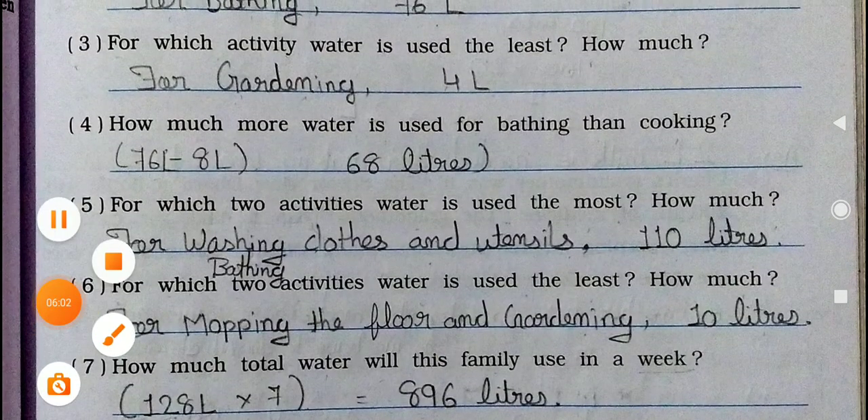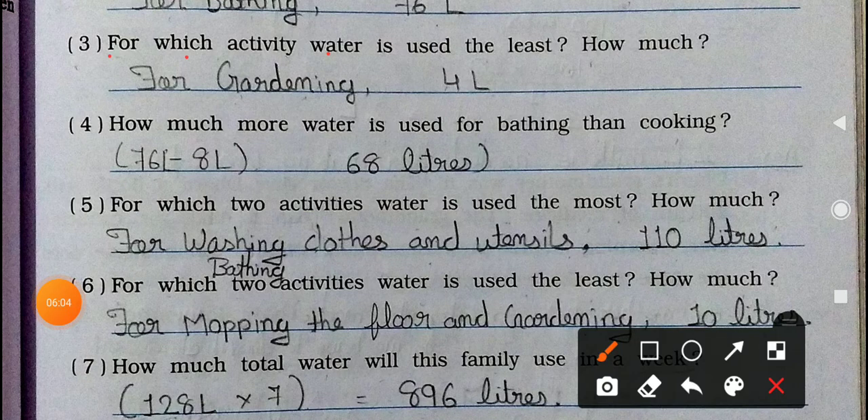Now see the third question: For which activity is water used the least, and how much? Gardening uses the least water — 4 liters. Fourth question: How much more water is used for bathing than for cooking? Bathing uses 76 liters and cooking uses 8 liters. So subtract: 76 minus 8 gives 68 liters difference.